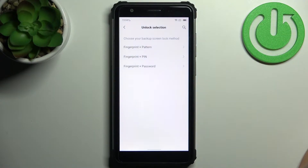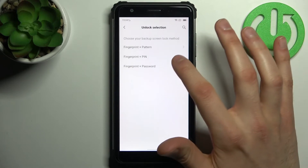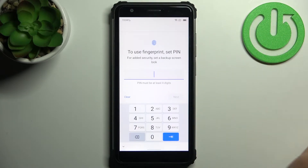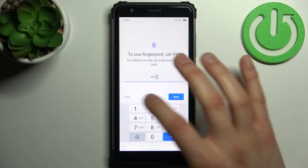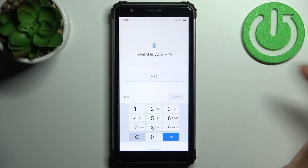Then select your backup screen lock method — it could be pattern, PIN, or password. I'll just select PIN, then enter your PIN code and confirm it.